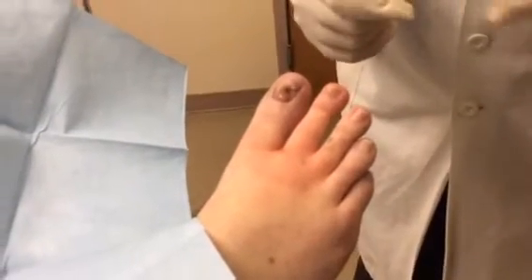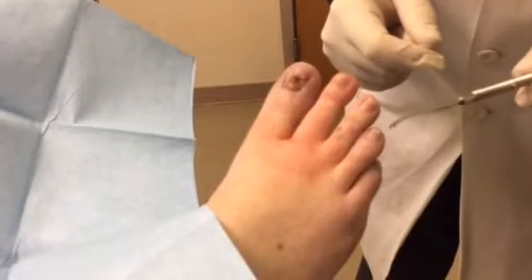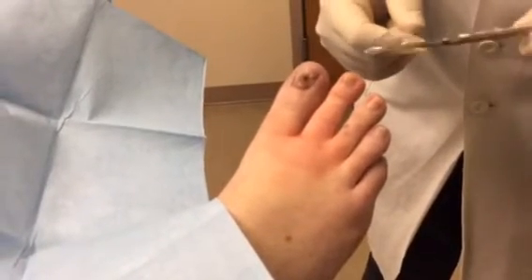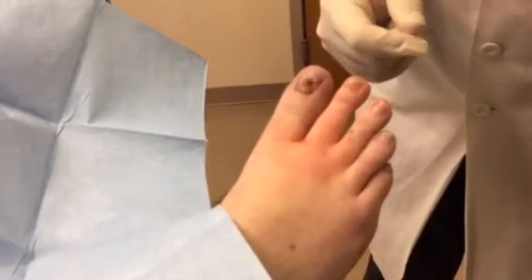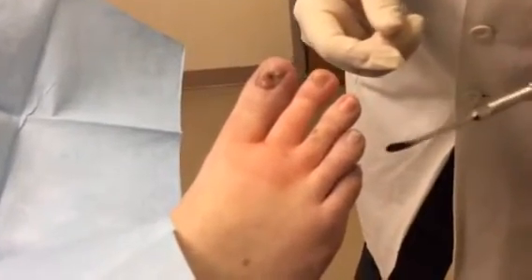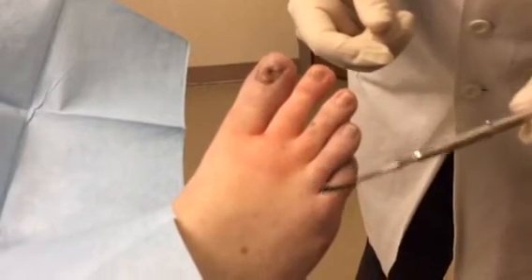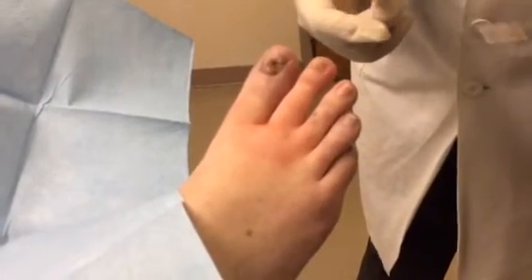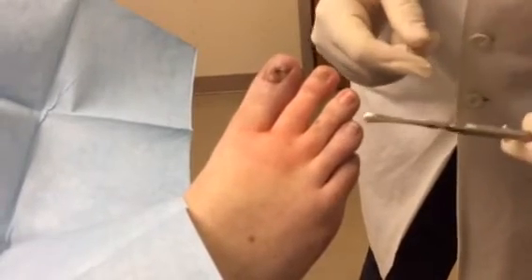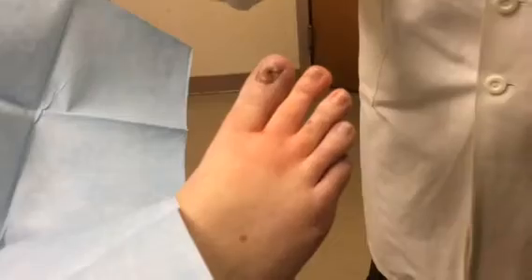This is a case where a patient had exactly the same thing on the fourth toe a little over a year ago. The nail was thick, somewhat incurvated — meaning a little bit ingrown — and somewhat painful. As opposed to doing it permanently, we numbed the toe, removed the nail, and used a topical antifungal for about a year. The nail has come back 90% normal — so much better than what it was.